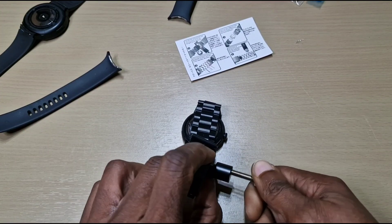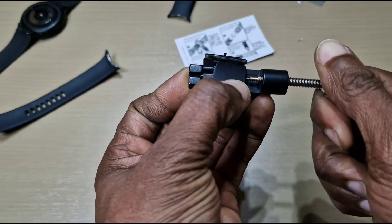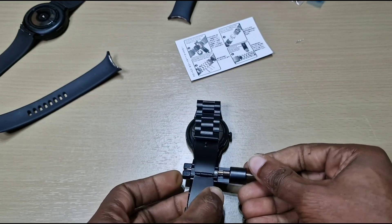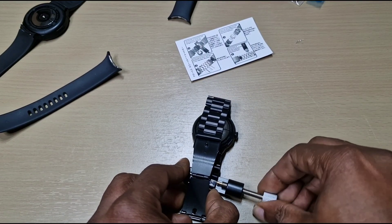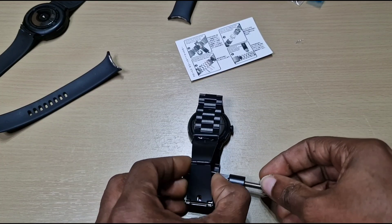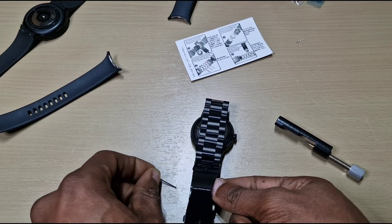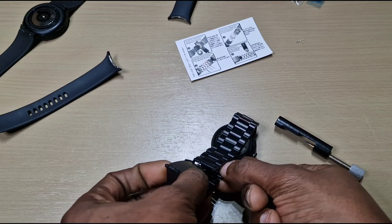And that's the screw through — as you can see on the camera, as you screw through, the pin comes out. So the pin comes out that side, and that should come out.